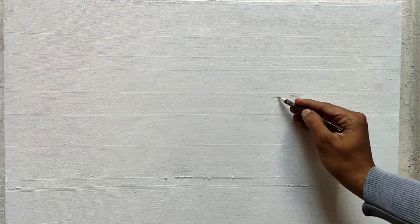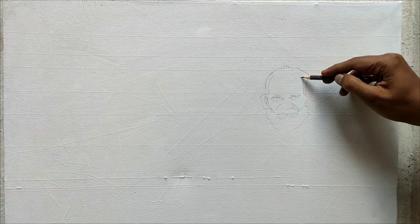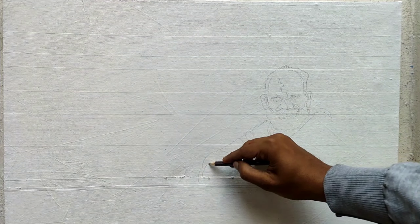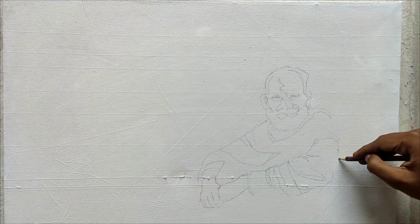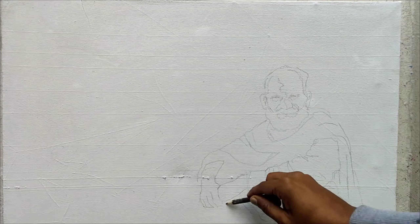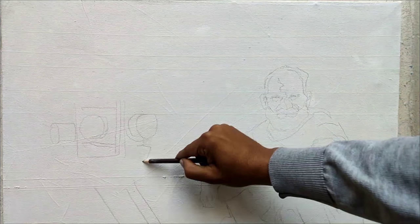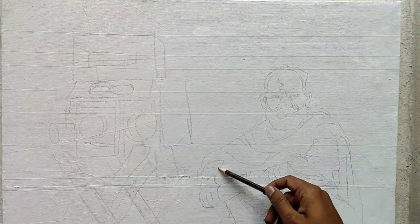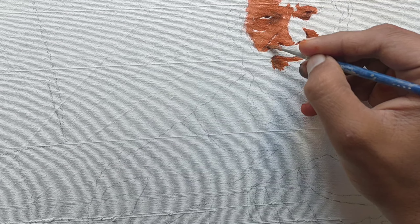Drawing is an essential and important part of painting, and this portion of the video is fast forwarded. You are seeing an old man being drawn. After this, I'll be painting on canvas with pure pigments.